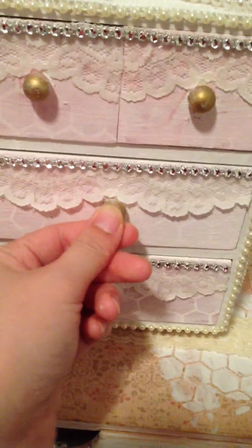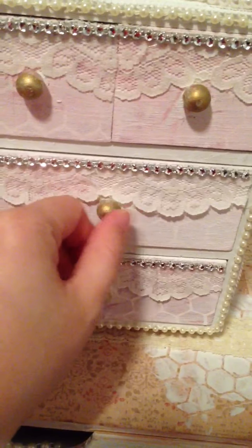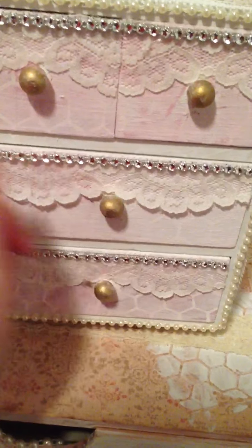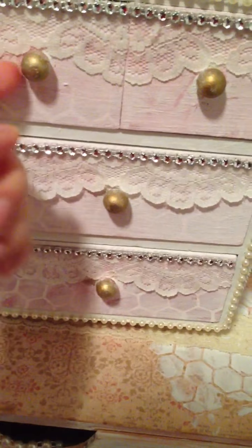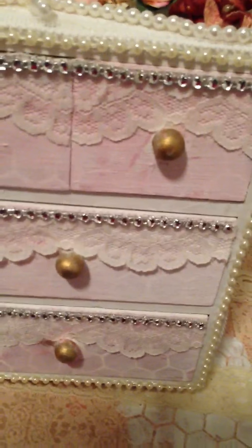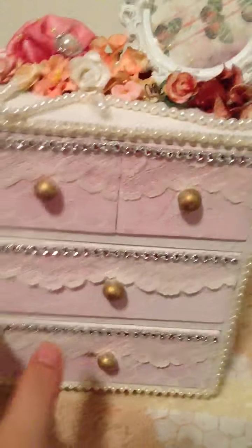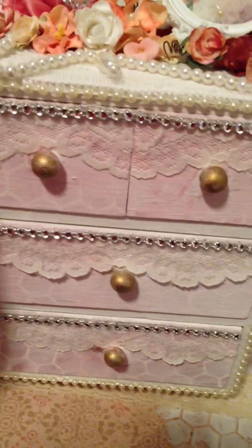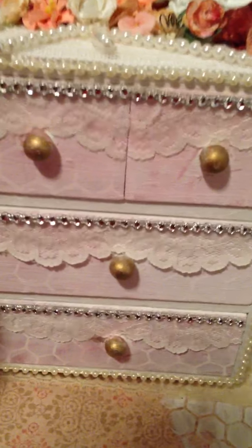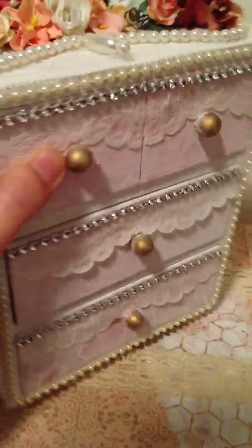And then for the knobs, I rubbed some rub and buff on there, and I didn't get the insides because my hand didn't fit, but I just left it as that. And so I put some pearl trims right here and on the edges. I wanted to put some here, but I thought it was a little bit too much since I have pearls here already, so I just kind of left it blank.